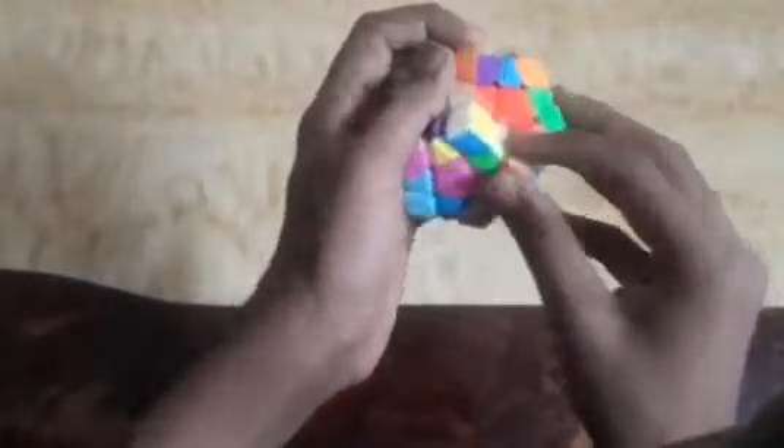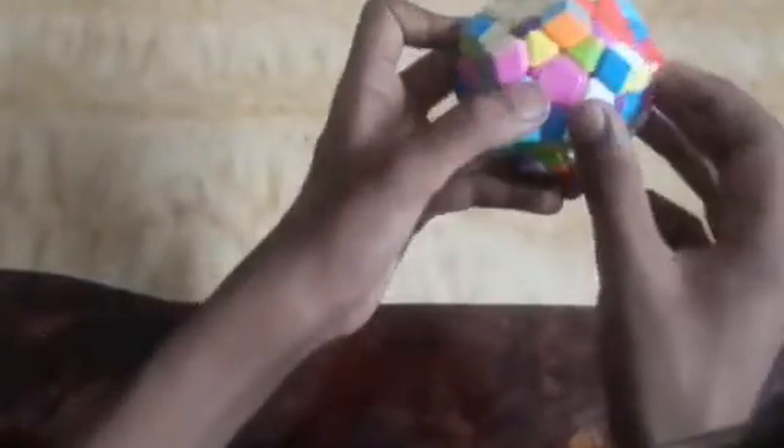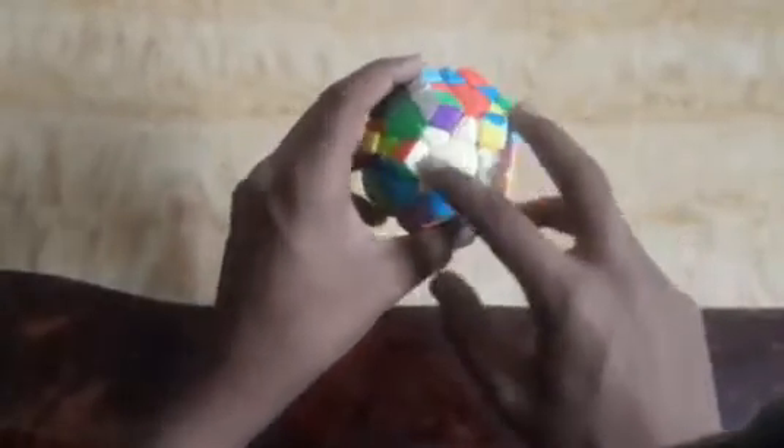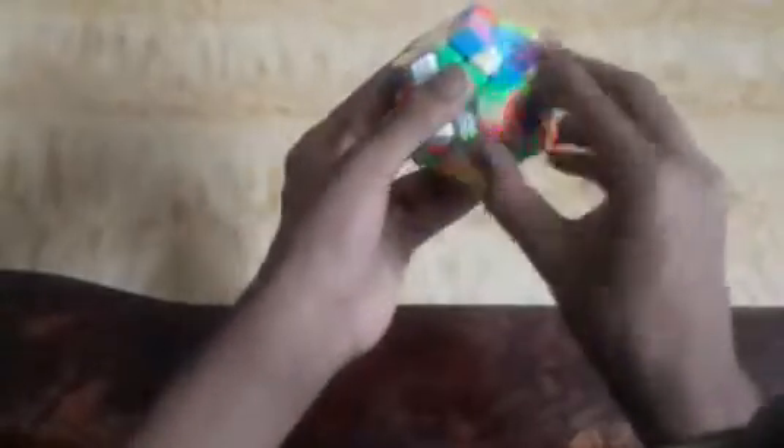I got one here — lemon yellow and red — so I will match it with red and then rotate it up. Now I got yellow and green, so I will match it here and again up. The last piece is lemon yellow and pink, I will match it and up. We can see here that our lemon yellow star is made, and the edge pieces are also matched with their respective centerpieces.